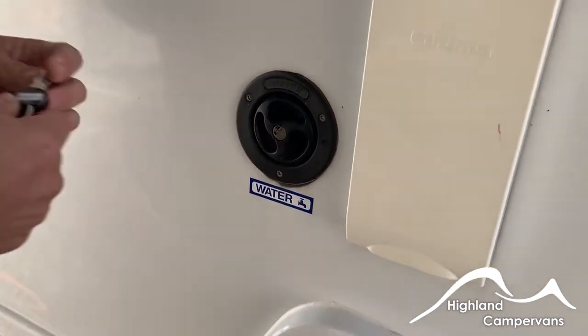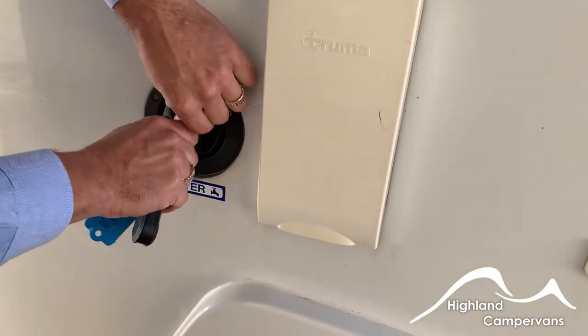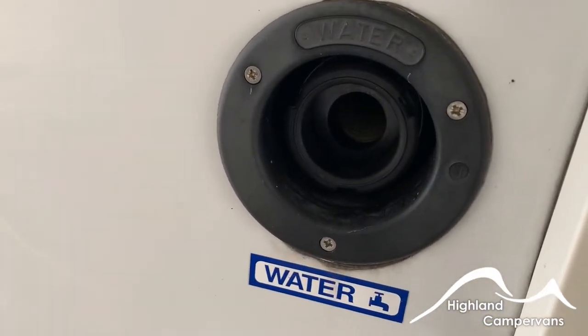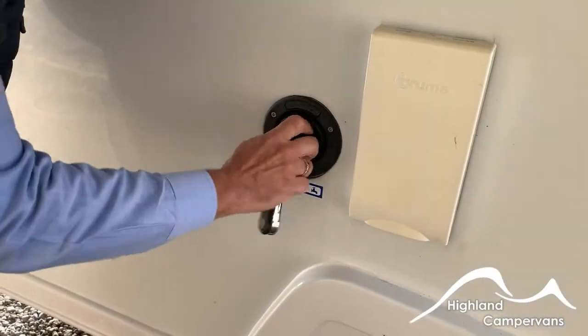Alongside that you have your water cap. Use the key, turn it anti-clockwise, and then turn the cap anti-clockwise as well. Connect a hose pipe — there's an indicator internally that will tell you when the tank is full, or you'll get an overflow back from the spout.